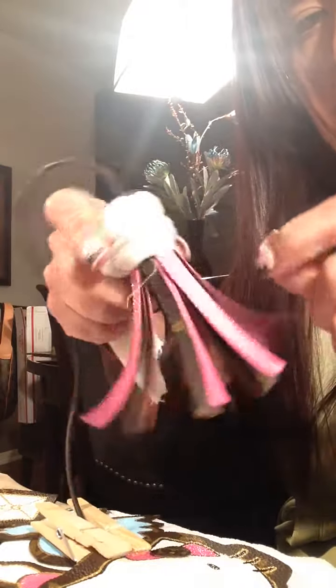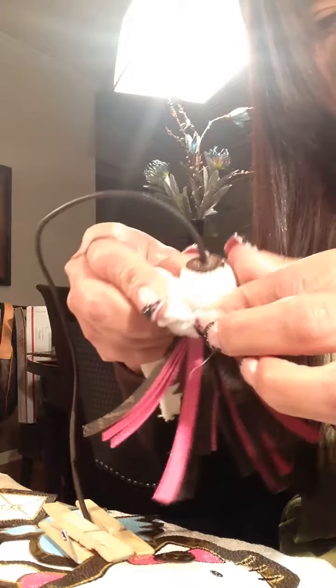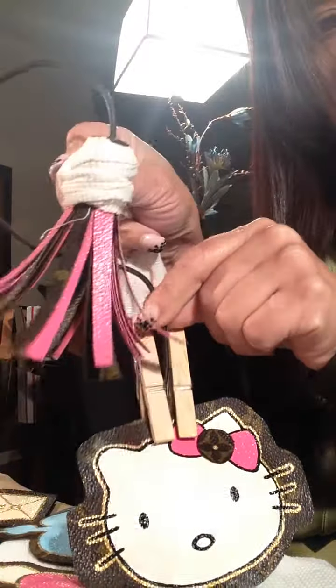This is how I tape it or put it together while it's drying. It's going to have Kitty on one side and the tassel on the other side. This was a special request for this customer.